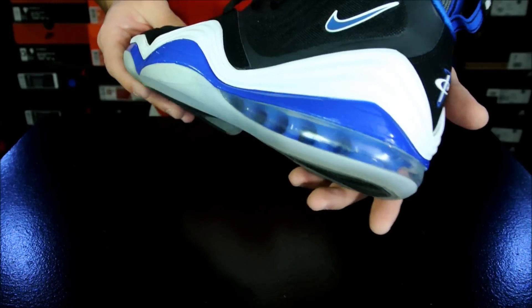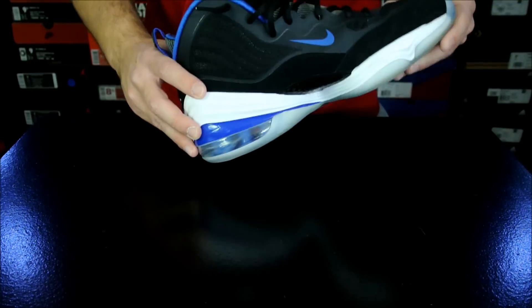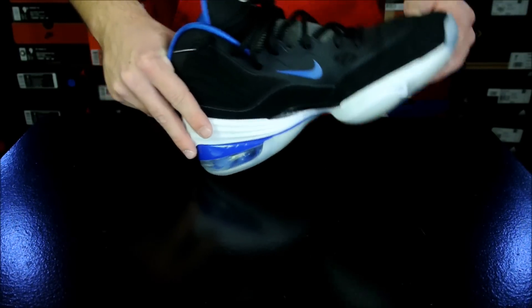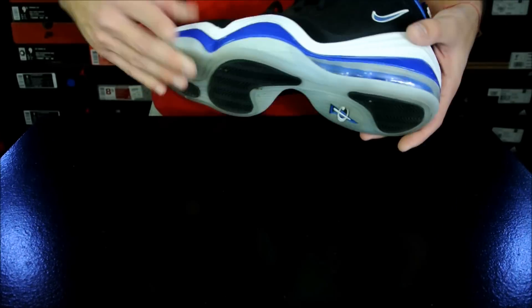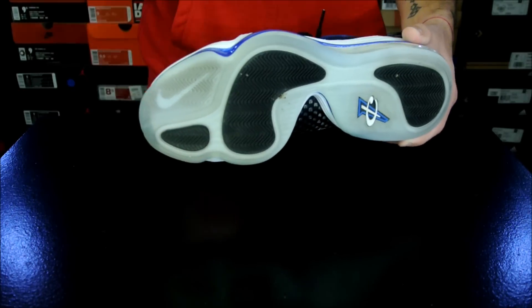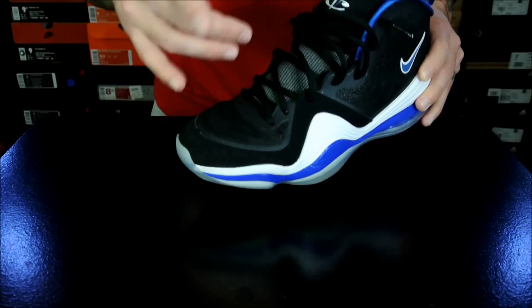The heel cushion is that firmer kind of Air 180 bag. As far as heel strikes go, I thought that it was fine. With it being more firm, it's a little bit more stable, so you're not squishing too far down whenever you hit that heel, making your transition pretty smooth. There's no unbalanced or unstable feeling. Like I was saying in the traction portion, the outsole is shaped almost identically to your foot shape, so everything is super natural — which is ridiculous in a good way.